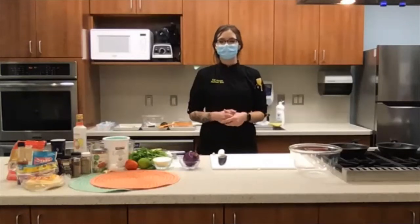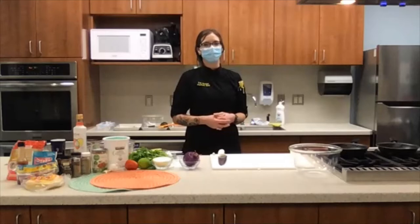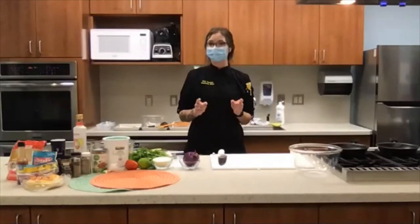Thanks so much for joining us everybody. I'm so glad you were able to make it. I know it's been a really crazy week and a crazy year, but let's get a little bit lighthearted and make some turkey lentil tacos with various toppings today.